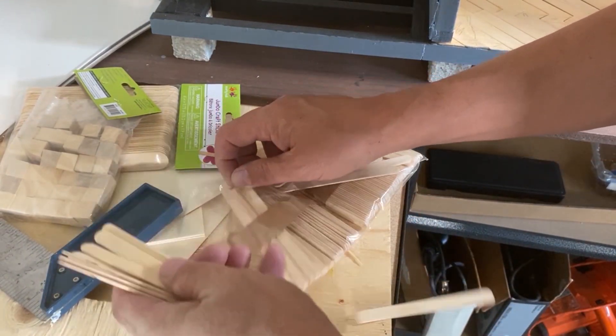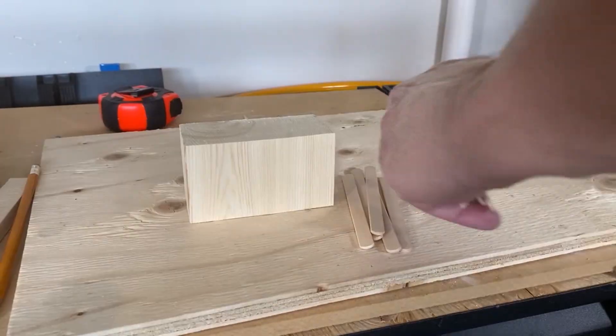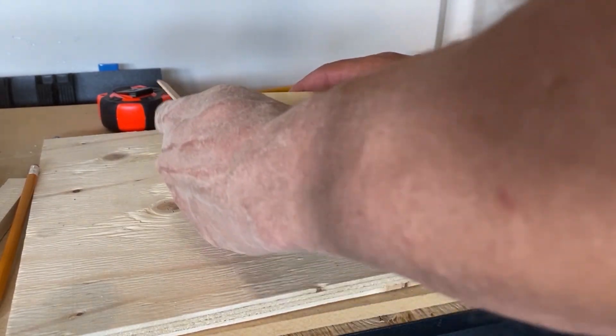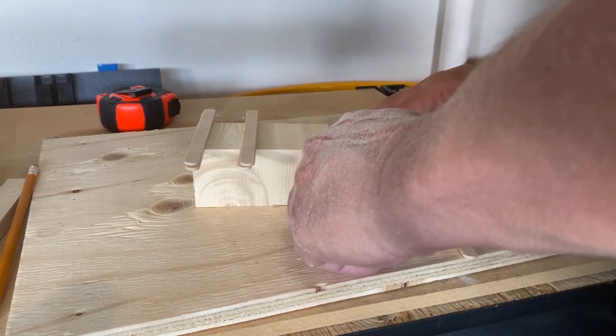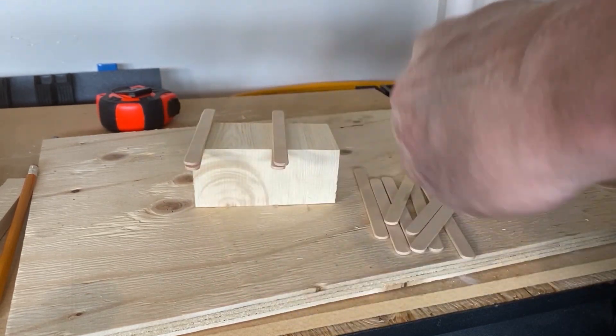I'm going to be using some popsicle sticks or craft sticks on the trim of the block of wood, which will form the body of the kitchen cabinet. The idea is to basically glue pieces of wood onto the block of wood — the trim, the countertop, the doors, the legs, etc. It's kind of like icing a cake. The doors and drawers to the cupboard won't be functioning as I'm going to be using a solid piece of wood.